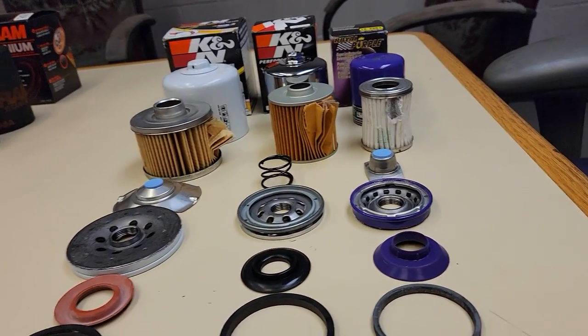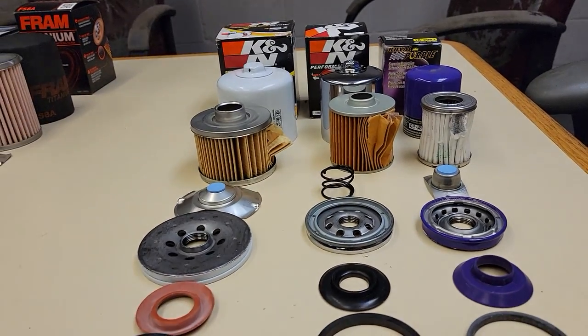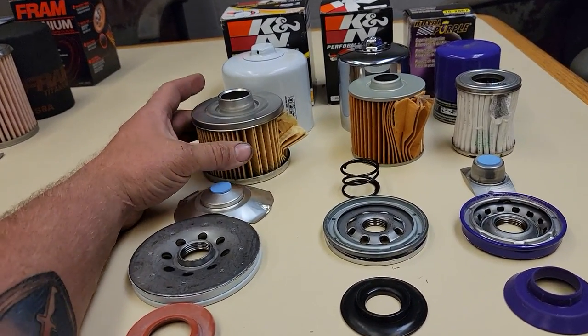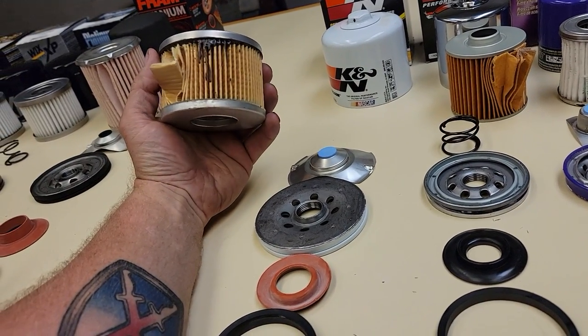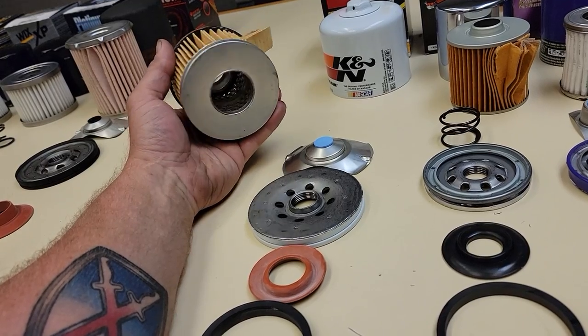I was asked to do a little bit of a shootout with Royal Purple and K&N. So here we are. The K&N gold series — no standard pleats. Pretty good, a lot of filtering here, not terrible.